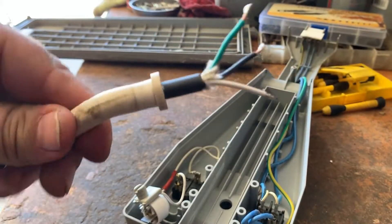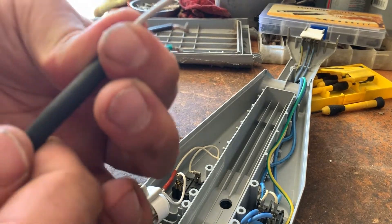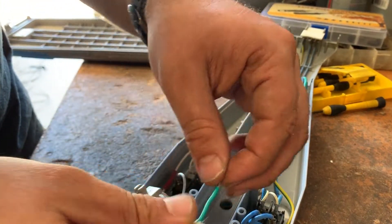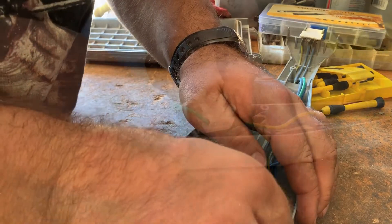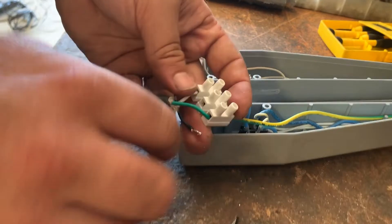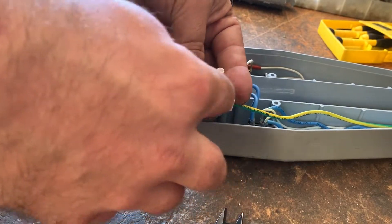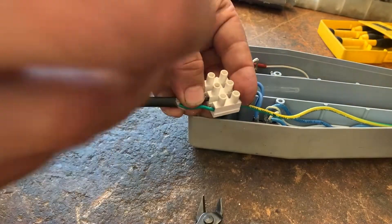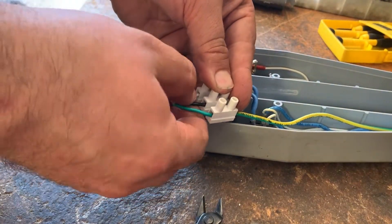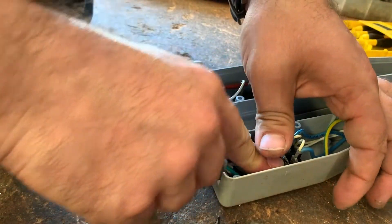I just sized up the new cord and tinned the wires. It goes on green, black, and white. Let's see if we can get these to squeeze in. Cut it down, put it back in, and throw the block back in.